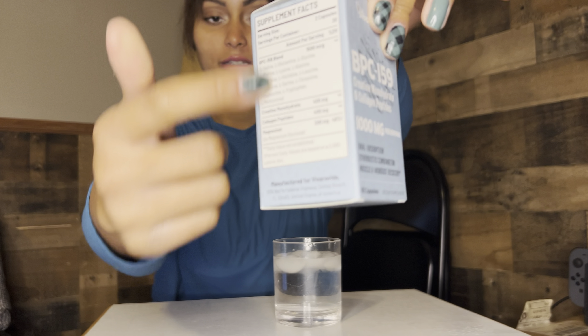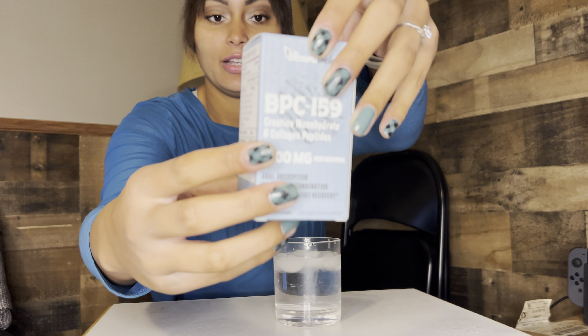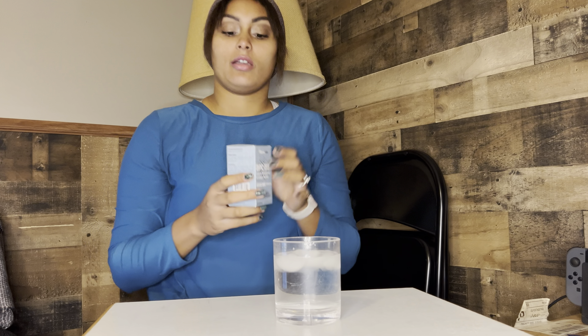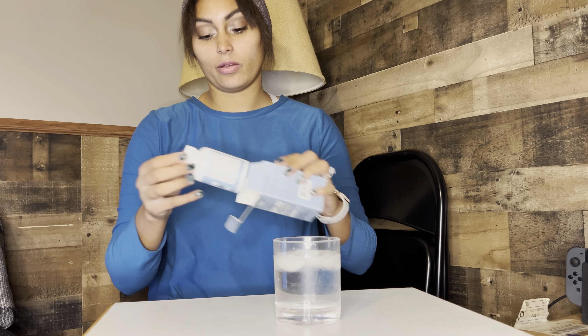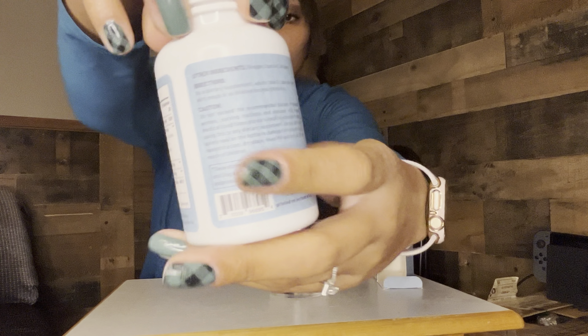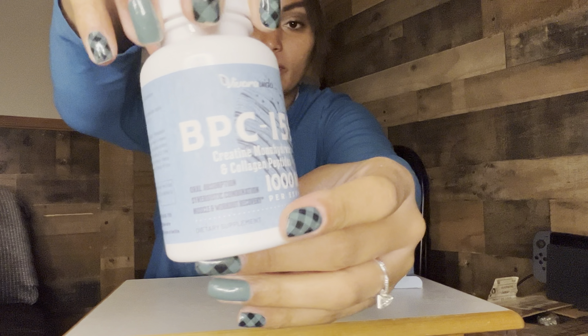It has the supplement nutrition facts and some information, some instructions on use on the different sides of the box. I'll open it up and show you guys what the capsule container looks like. Here's what the bottle looks like — a lot like the box of course. It has the supplement facts and instructions on here too, so you won't have to keep the box around.